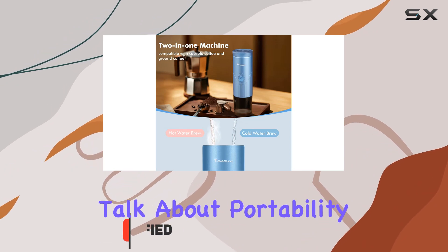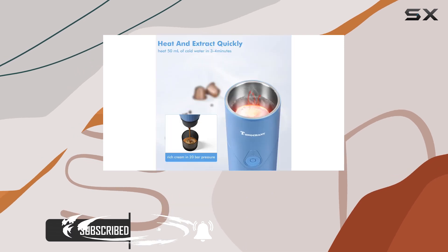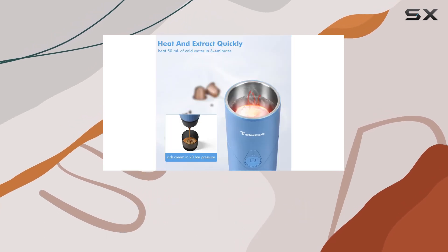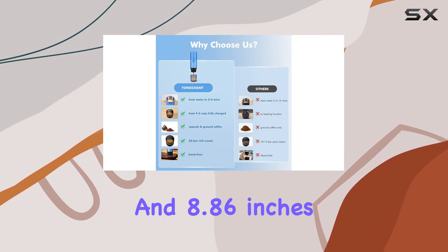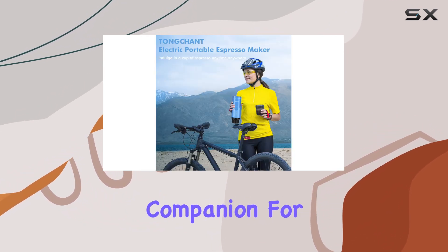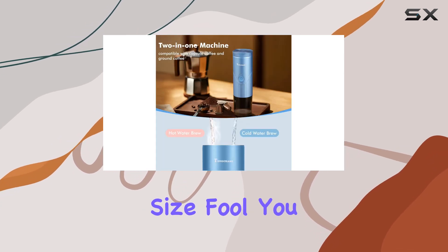First off, let's talk about portability. This little gadget is a game changer for anyone on the move. Weighing just 1.5 pounds and boasting compact dimensions of 2.64 inches in diameter and 8.86 inches in height, it's the perfect companion for hiking, camping, traveling, or even just a long drive. But don't let its size fool you.